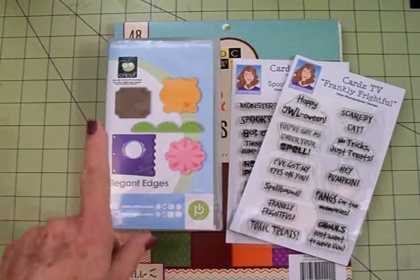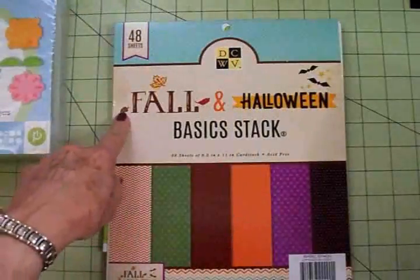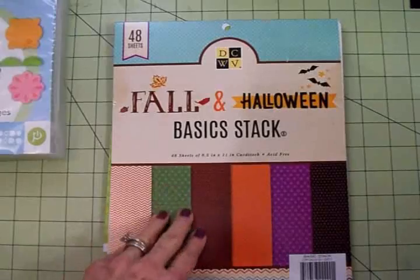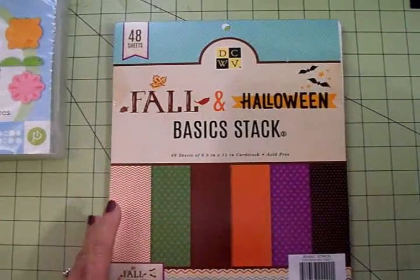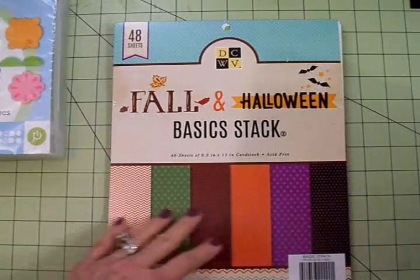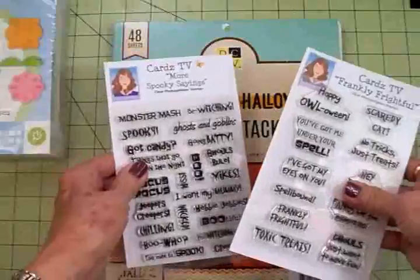To make our Halloween card we're going to use Elegant Edges, and I'm using some papers from this Die Cuts With A View Fall and Halloween Basic Stack. I got this a couple of years ago at Michael's and I really like it. It's got some great papers - you can use these for Halloween or any time of year really, but they are mostly fall colors.